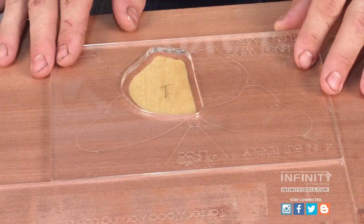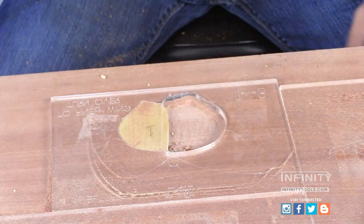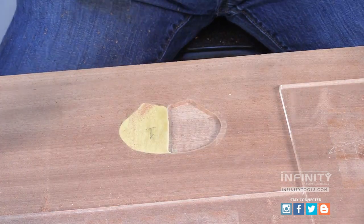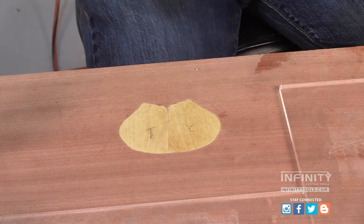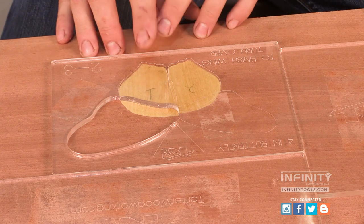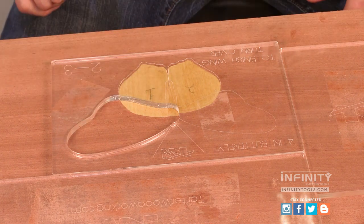With our first piece in place, we need to flip our first template over so that we can make the mirror image and our second pocket. Now that we've routed our first pocket and installed the inlay and flipped the first template and routed our second pocket and installed that inlay, we're ready to move on to our second template and route our first pocket.